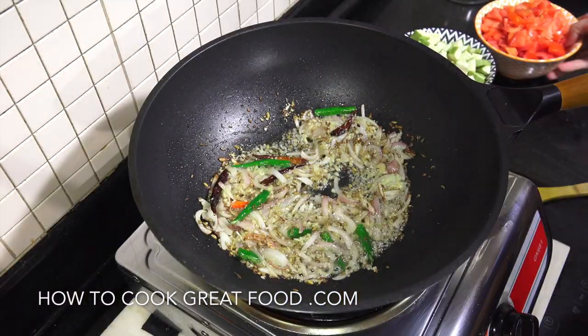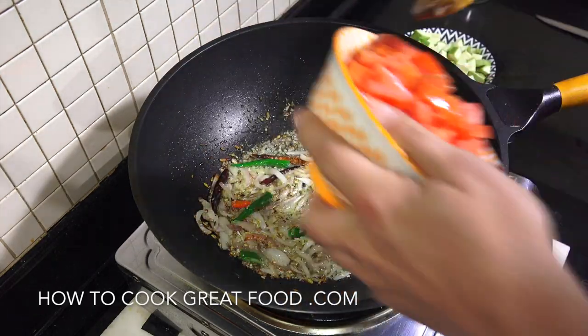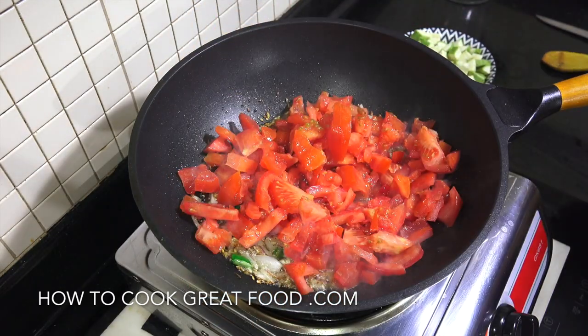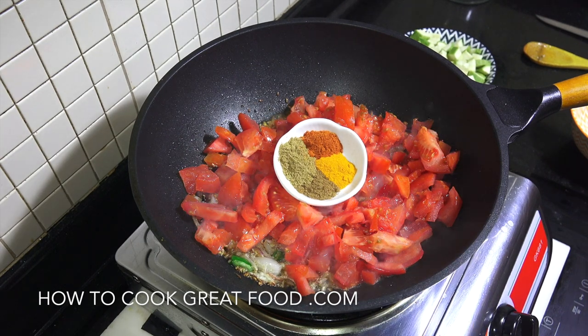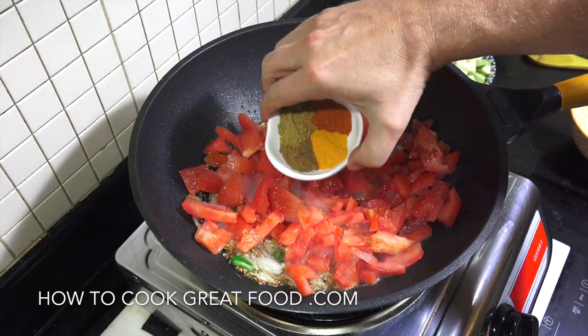Super super easy. Okay, let's grab our fresh tomatoes. Like I said, try and use a nice ripe one. In they go, along with our powders. Like I said, I'm using equal parts of chilli, turmeric, coriander, and cumin. Let's get that in.